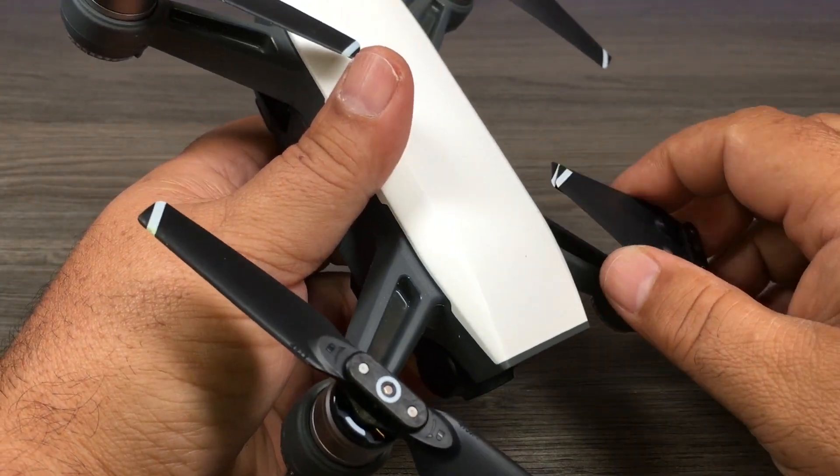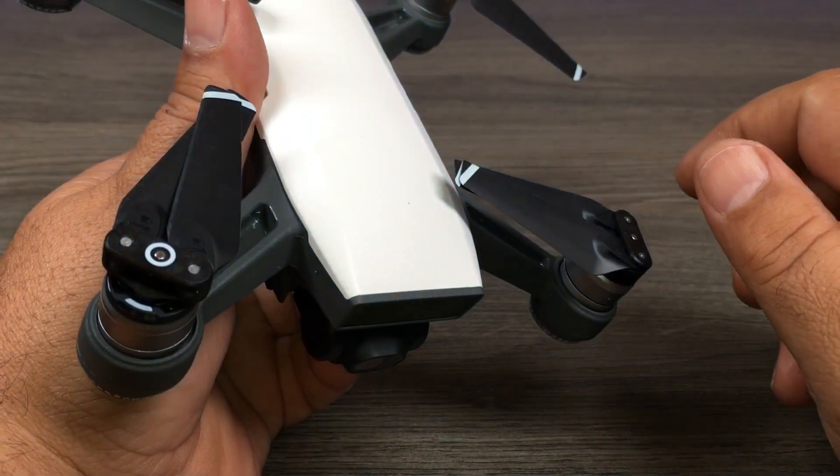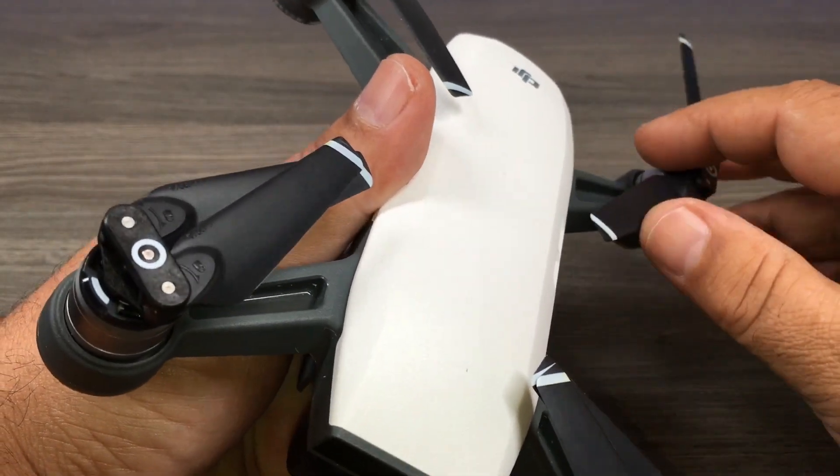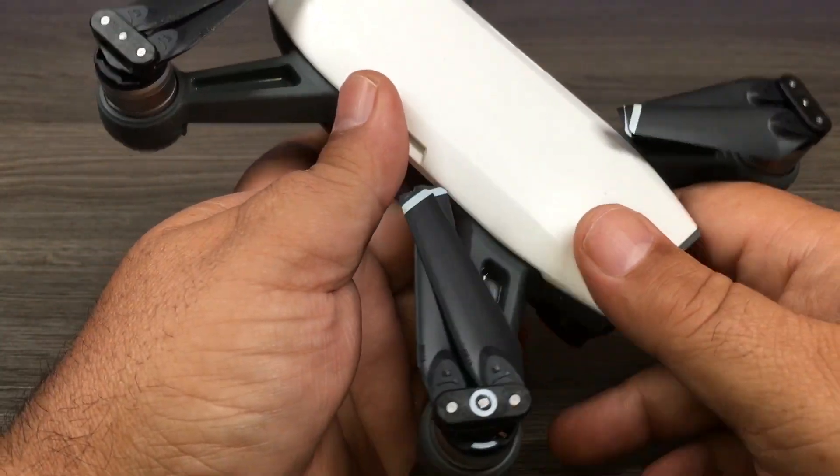DJI recommends taking the propellers off before calibrating. I've seen people do it with and without, so that's totally up to you. I'm going to leave mine on for this demonstration, but you can go ahead and pull them off if you'd like.